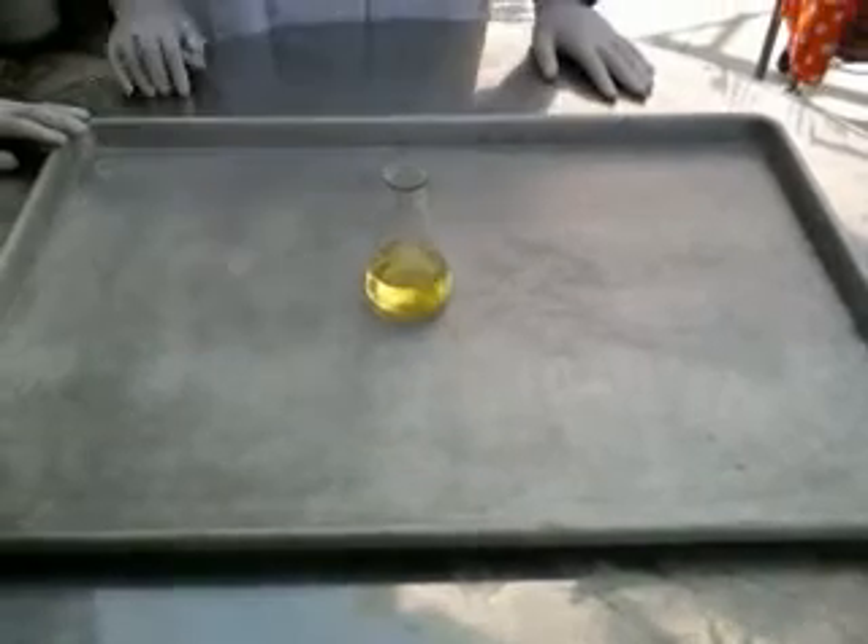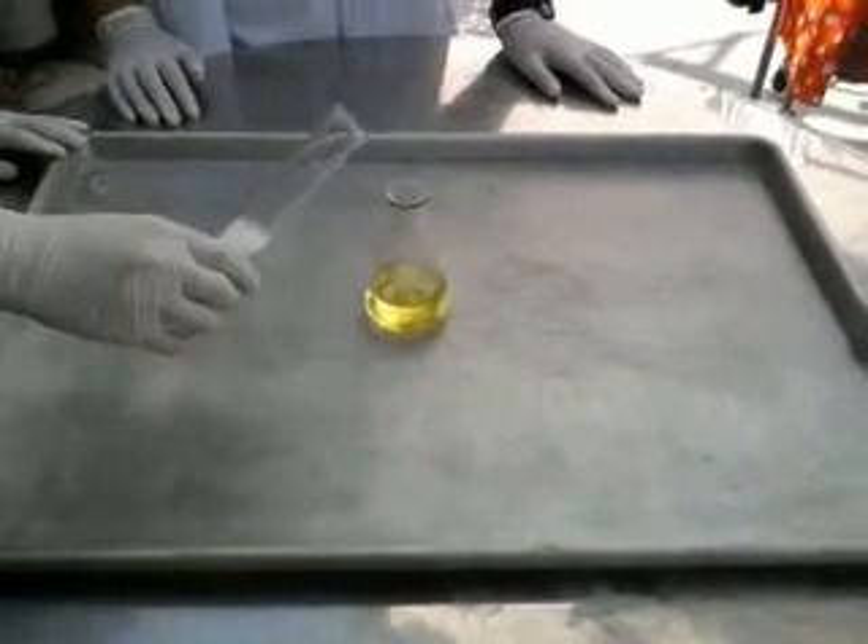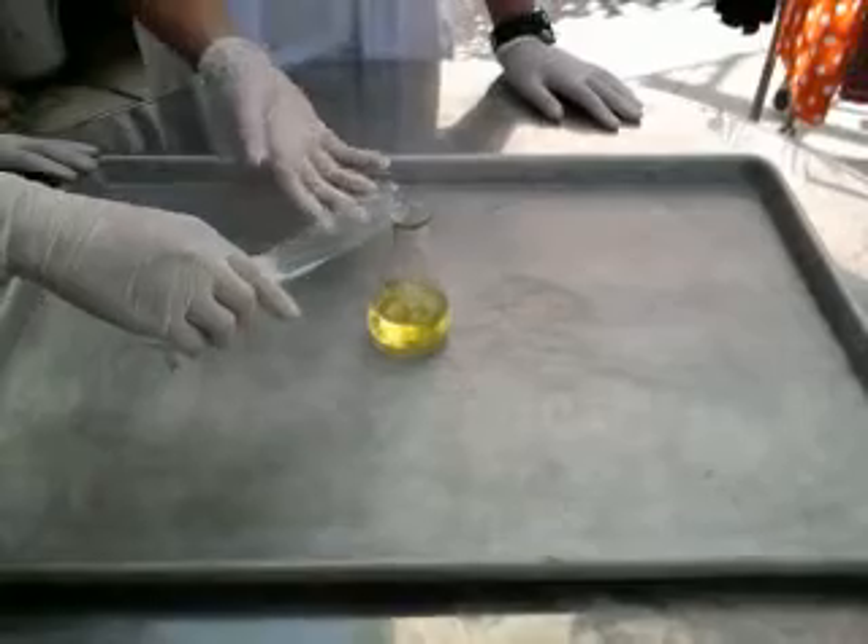So now we will start the experiment. First, you pour the hydrogen peroxide into the detergent.